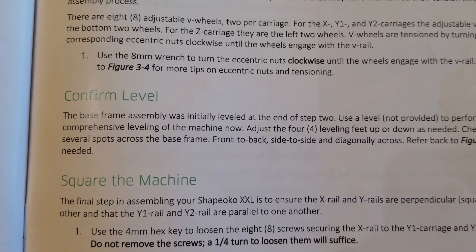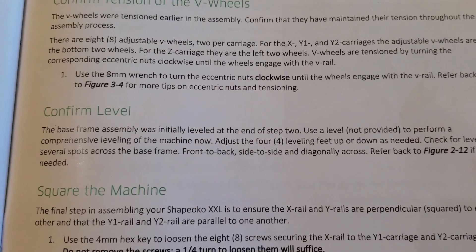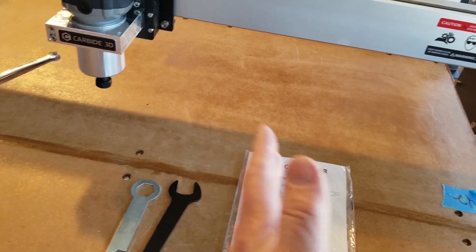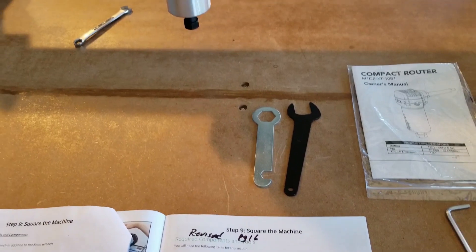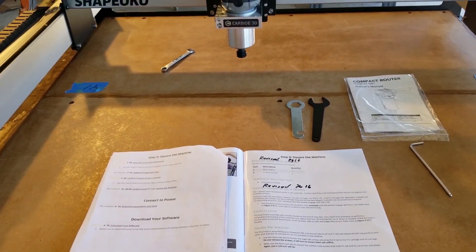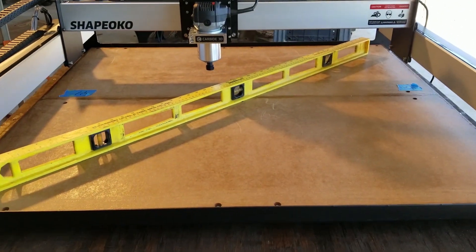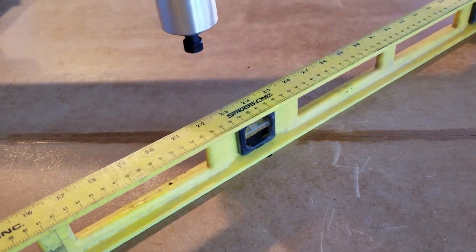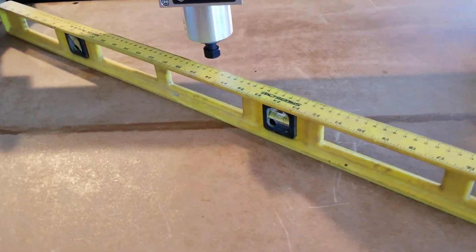Confirm level. The base frame assembly was initially leveled — they just want you to level it. They want you to put the level across this way, across this way, in a couple of places. Just make sure it's level. I can show you a few shots, but if you're watching this video, you probably know how to use a builder's level. At the level on there — yeah, it's pretty level. Since we have our nice bench, it's probably not going to move around too much.